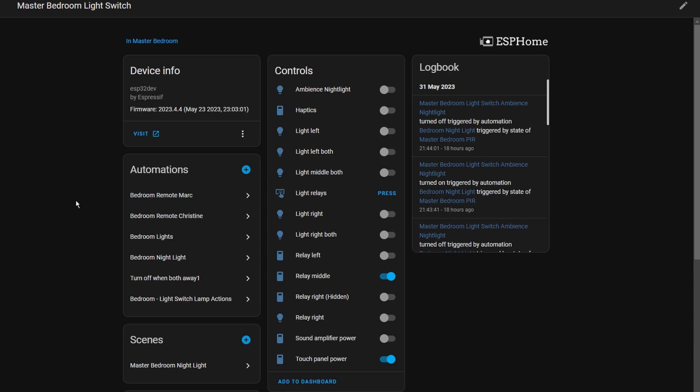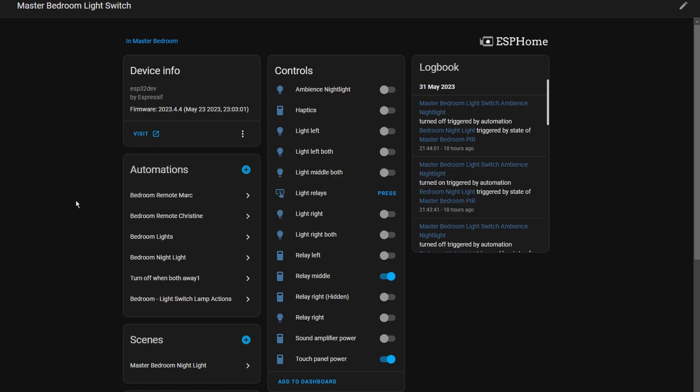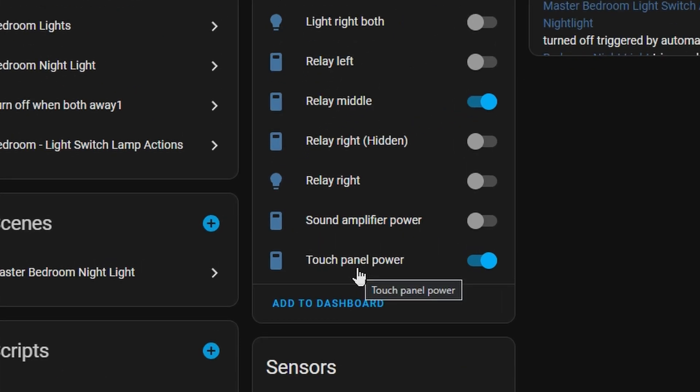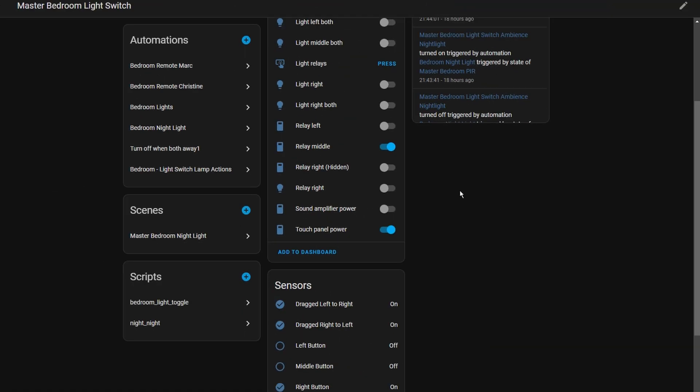This is what the device looks like in Home Assistant. Based on the GitHub, you'll probably want to make some changes to simplify things — as you can see, there are quite a lot of entities. A lot of them relate to the 28 individually addressable LEDs, so you might want to simplify that. Down here you can see sensors for the button presses. One neat feature is the touch panel power toggle, which lets you disable the touch panel — handy for something like a child-safe mode.